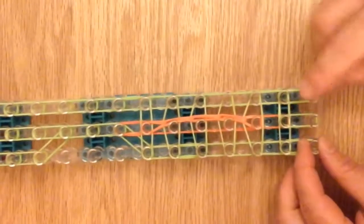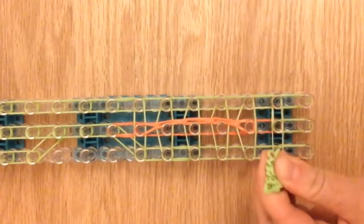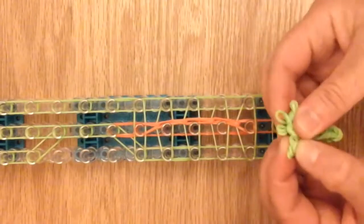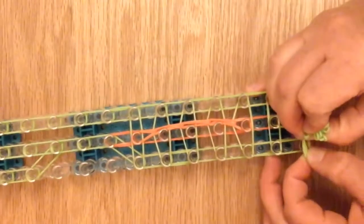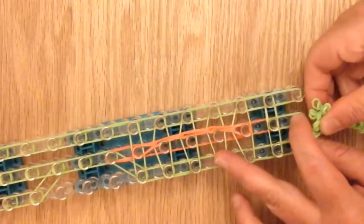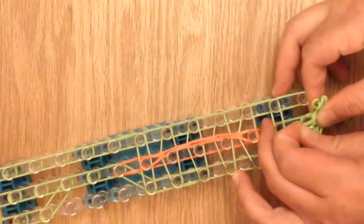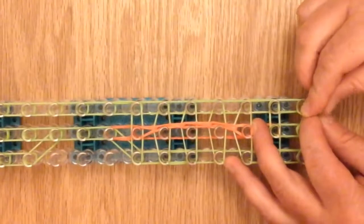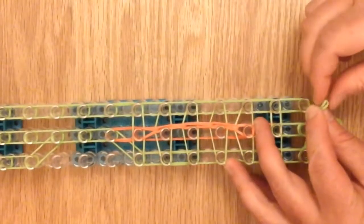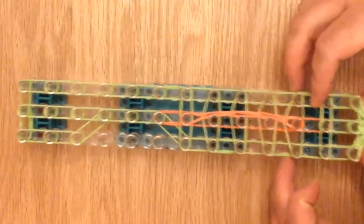Now we can put the tail on. Take your tail from before, remove it from the holder, put the left side on this pin, the middle here, and the right side on here. Now it's in place and I'm going to work on the legs.